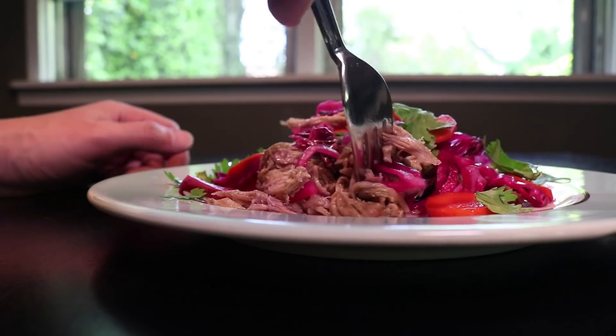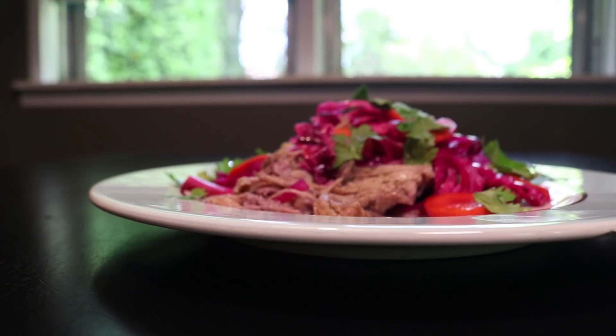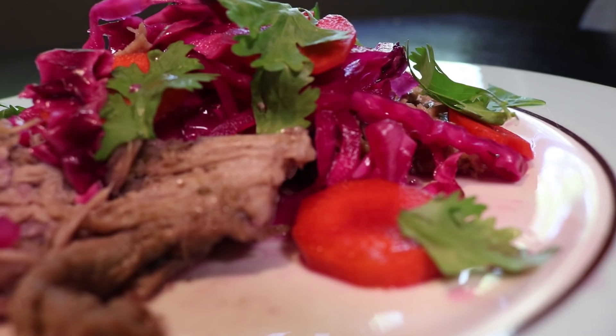Love that contrast of the soft, fatty meat with the bright, crunchy pickles. Sweet, sour, and salty. It's one of Lauren's favorites too. It's delicious. It's so good. The pickles are the best part.